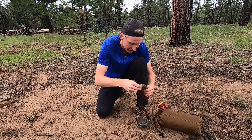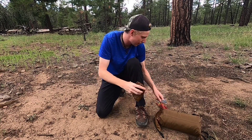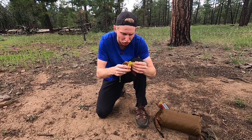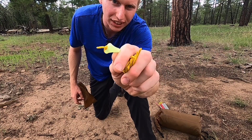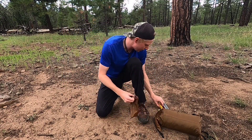Then it comes with a few tent patches so you can patch up the tent if you get a hole. The last thing in the bag is three guy lines with little glow-in-the-dark guy line clips to attach them. It's nice that they give you those.